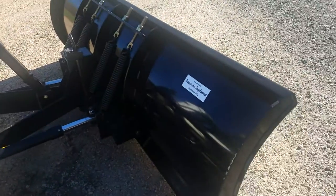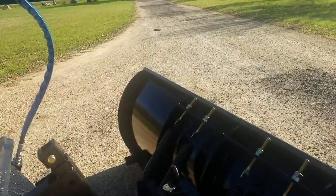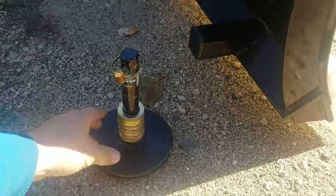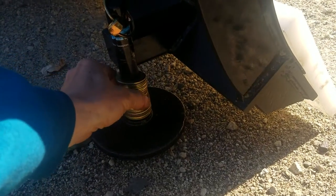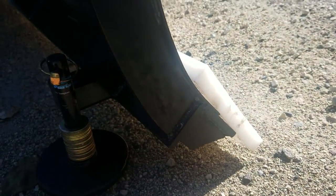All of our plows are set up with pockets on them for the feet. This particular one was not ordered with feet, but that is the style of foot we use. It goes through the hole and you set your washer stack to determine how much weight is going against the cutting edge.